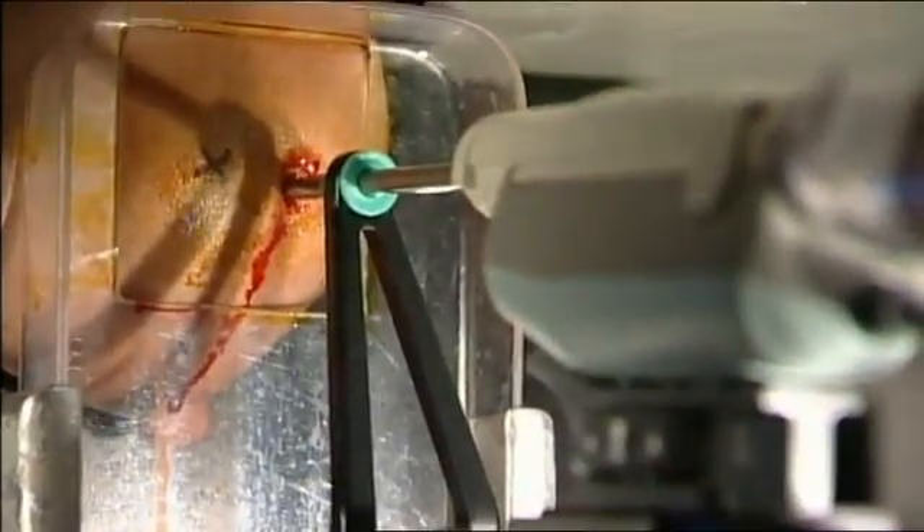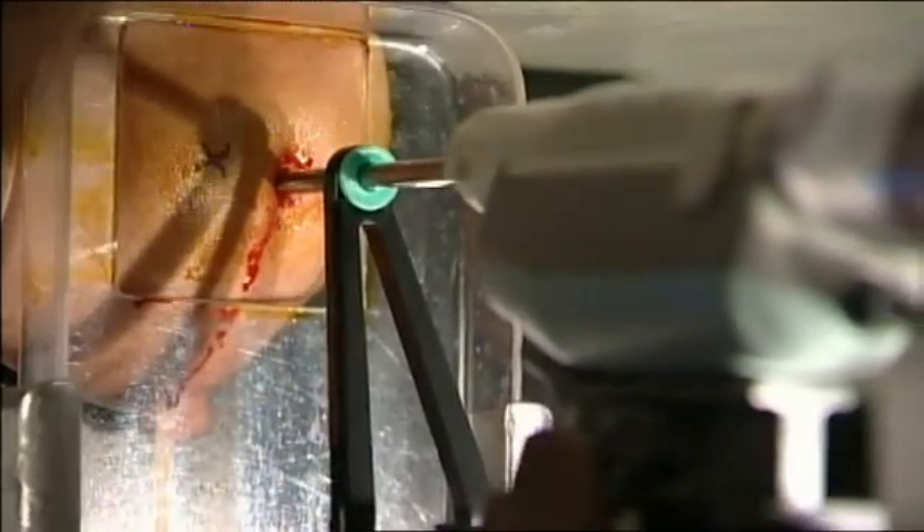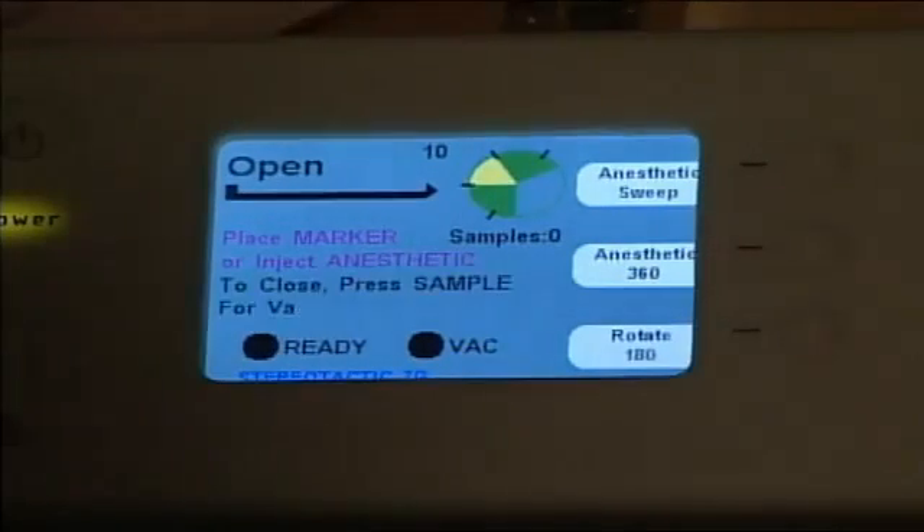Once we've made our skin incision, we can advance the Encore probe into the Z depth identified at the targeting, and then we'll take a stereo pair of images to document we're in the proper location.